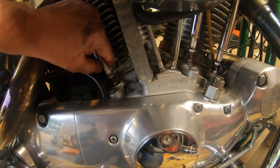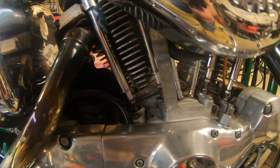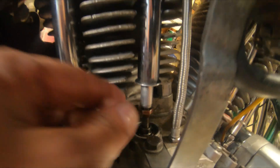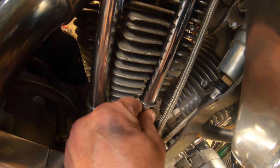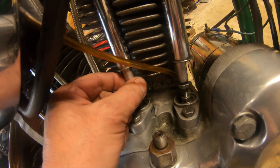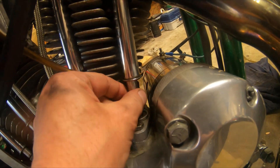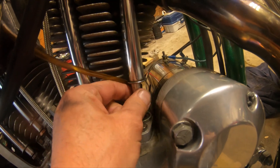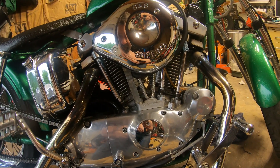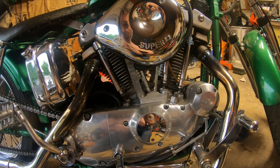This one is seated and it doesn't go up and down but it spins freely. When they're seated, they also spin freely. That one's seated and spins freely. Last one spins freely and doesn't go up and down. That's how you adjust your push rods on an old iron head. I'm going to go ahead and put it back together now, put my spark plugs back in, and see if she starts right up.